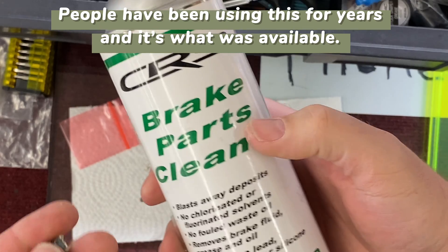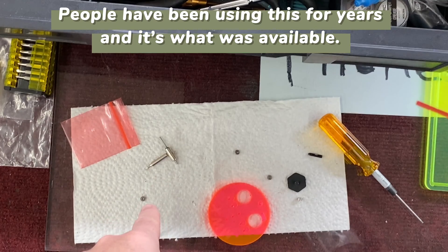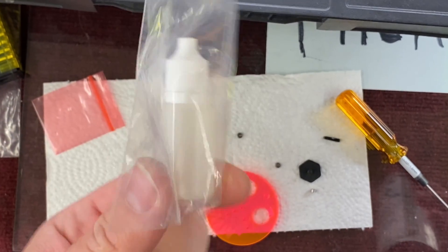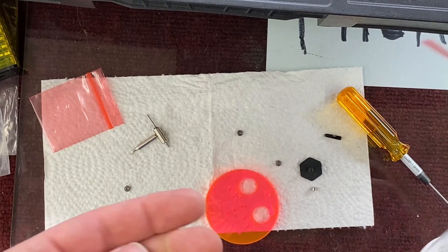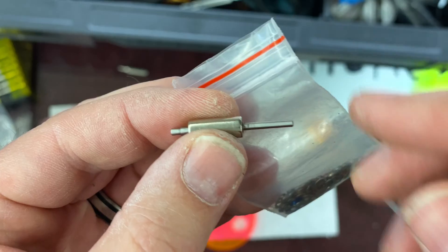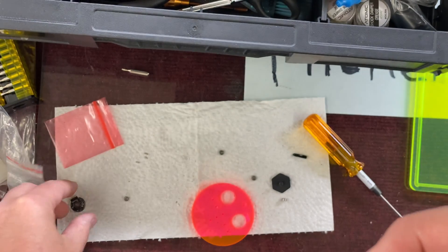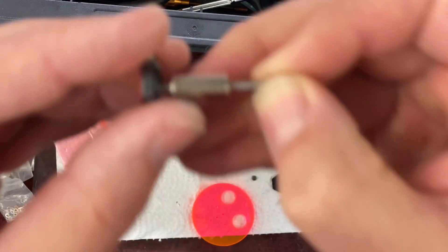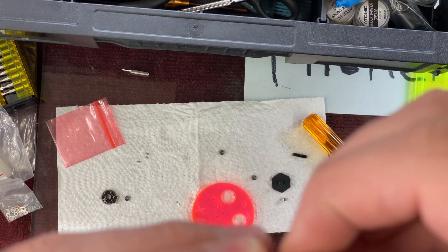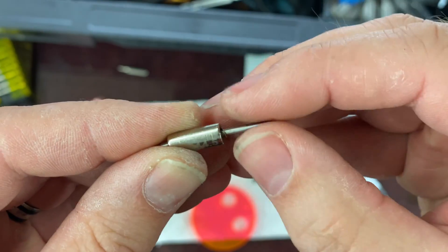We're going to use some brake parts cleaner to spray out the motor and clean it all up. We're going to put in the MWX bearings and use his bearing oil — the best bearing oil you can get. We'll see if we can get a better KV out of it. We are also going to try to shim it — you shim it towards the back plate, moving the rotor inward, and that should also help. There's already one shim on here but we'll add one more.